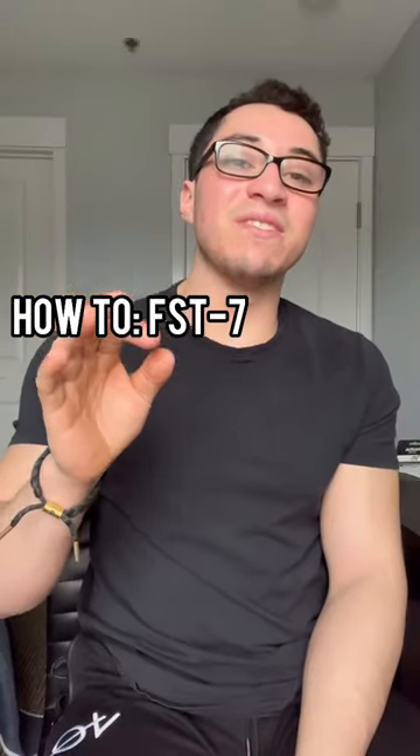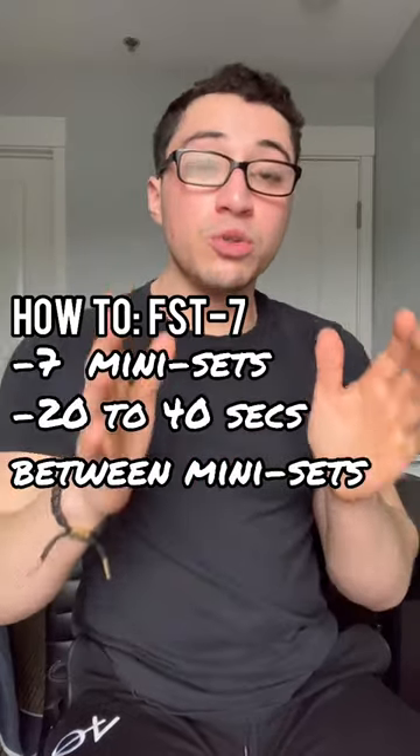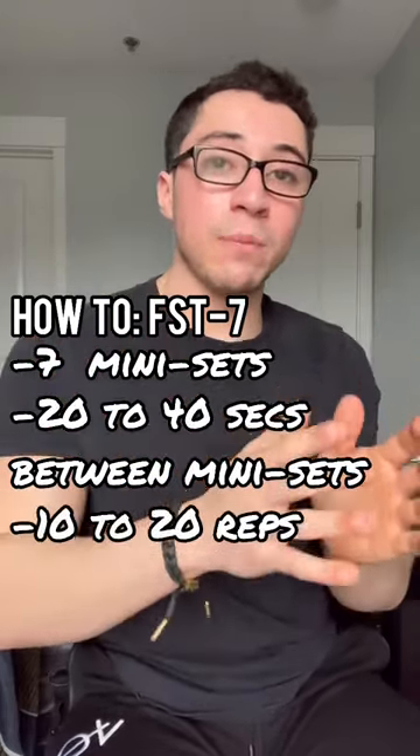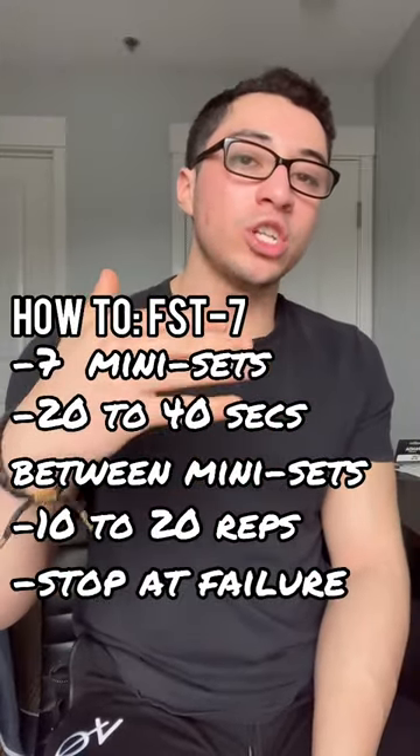An FST7 set is comprised of seven mini sets with very short rest periods in between. You want to choose conservative weights that allow you to get 10 to 20 reps for each mini set, stopping at or just shy of failure.